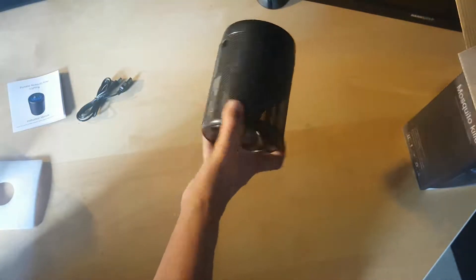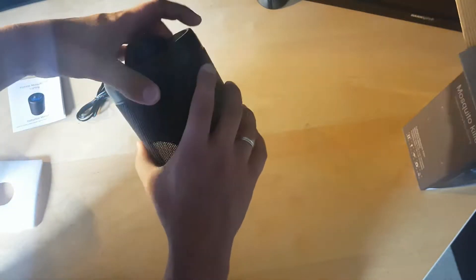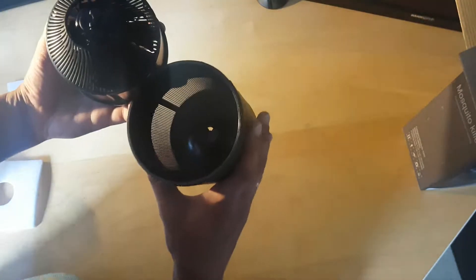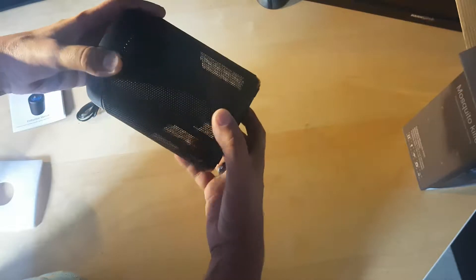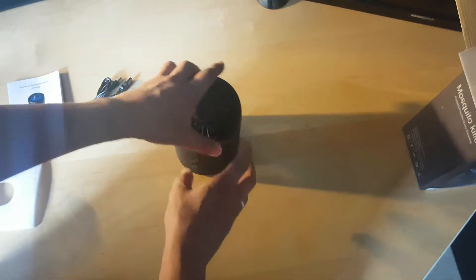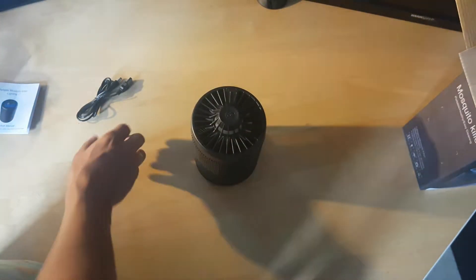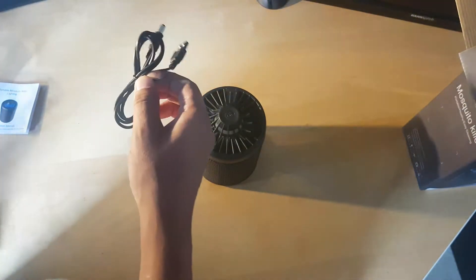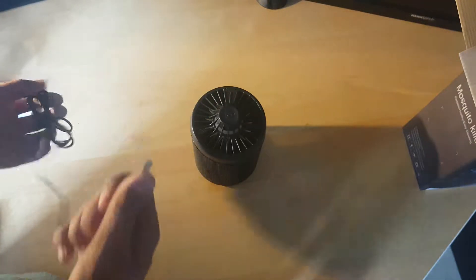It's pretty light. Very good material, good plastic right here. You can see we can disassemble it, reassemble it, and it locks.